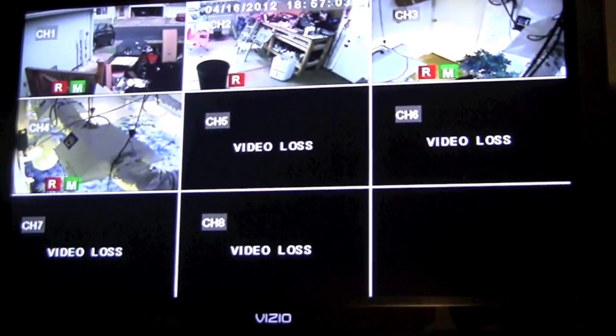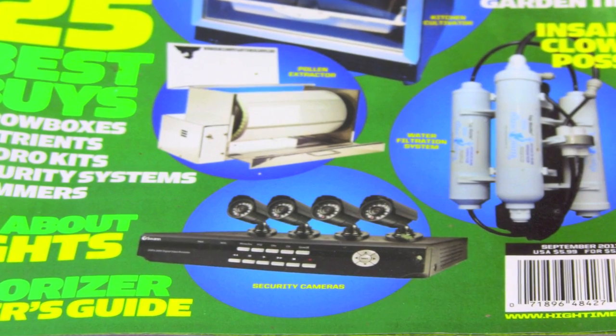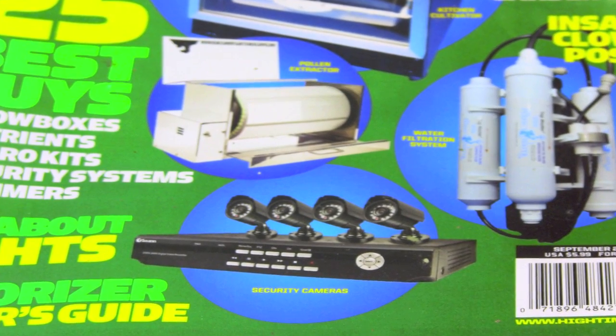The number one thing to stress is security. Let's stop buying more lights, let's stop showing off our drip lines and all that other stuff — let's get security and protect what we have and protect what we've invested in.